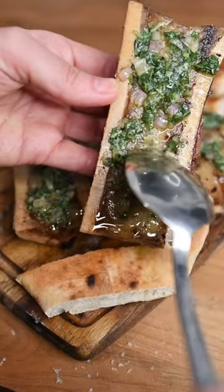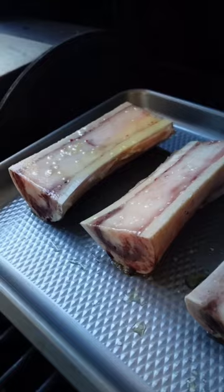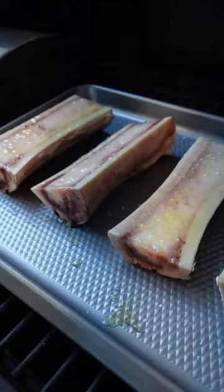This is how I make my smoked bone marrow. I like to soak the bones overnight in some salted water just to clean them up, and then add them to a baking sheet and season heavily with coarse salt. I smoke these at 325 for about 30 minutes.